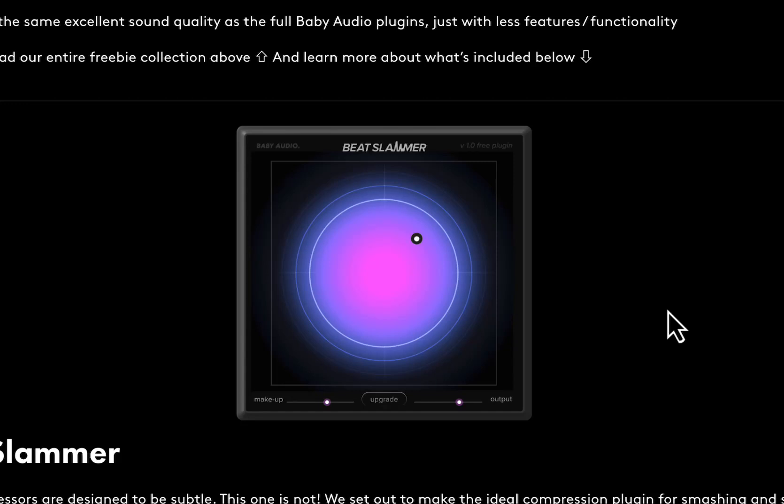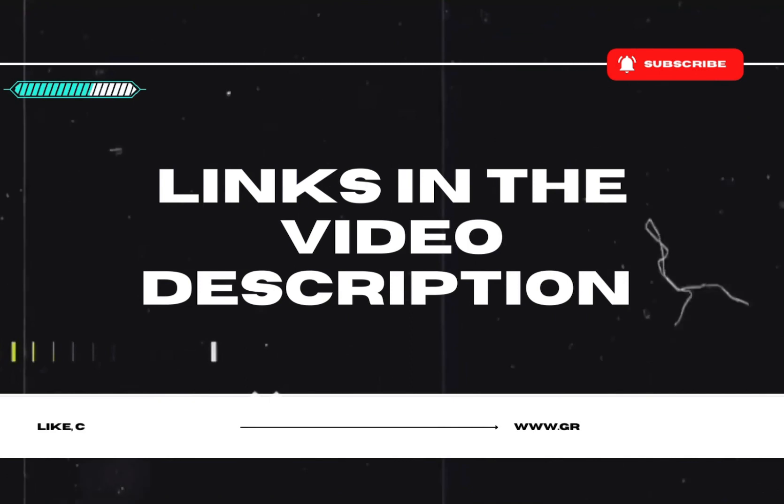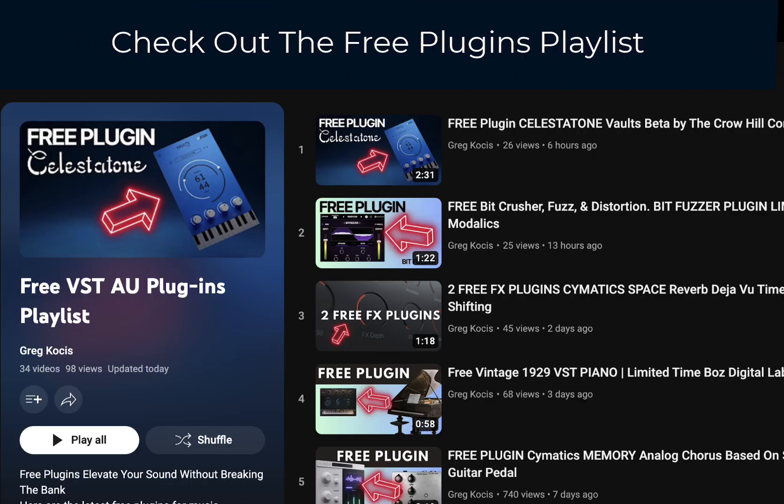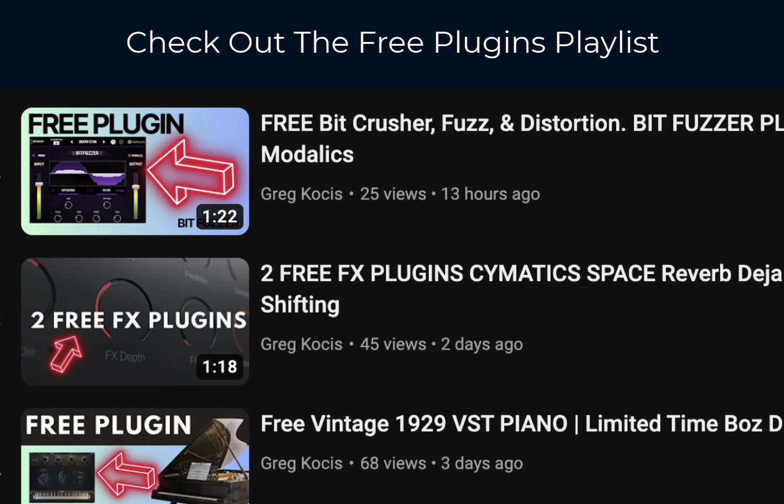All right, how you doing today? Today we're taking a look at Baby Audio Beat Slammer. This is a free parallel compression drum compressor — let's check it out. By the way, you can get all these other freebies they have here: Magic Dice, Pitch Drift, and more. Just go to their website; there'll be links down below for all this stuff.